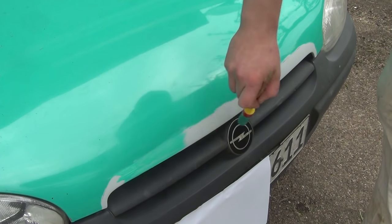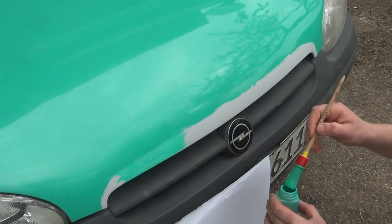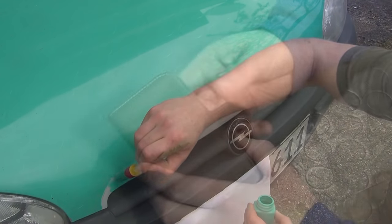It won't look pretty, but at least it's the original shade of green. There are other rust spots around the car, but I don't have the time to take care of all of them at once.